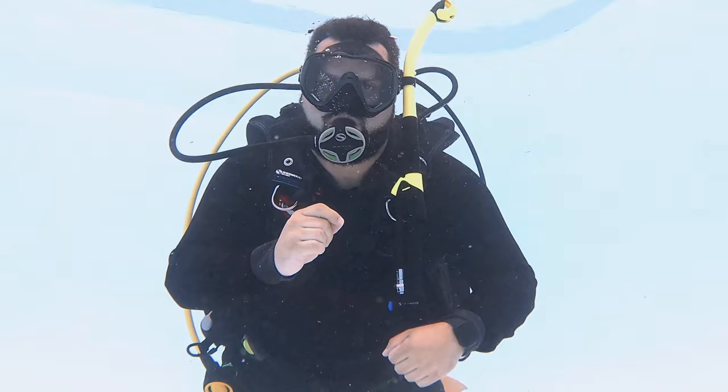Come here is pretty self-explanatory — this is saying, I want you to come here towards me. I can do it with two hands or one hand. The bigger the motion, the easier it is to read from further away. Maybe I'm talking to a student or a dive buddy and I'm saying, hey, I need you to come here, come this way, come with me.